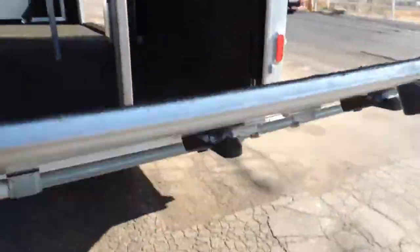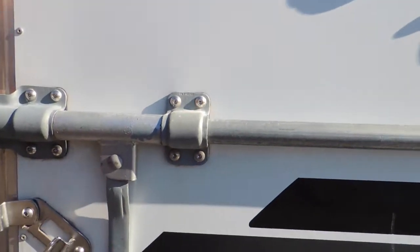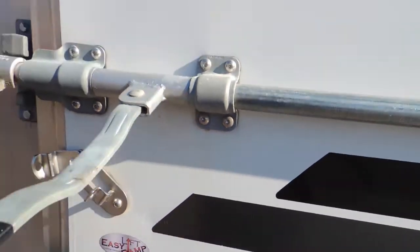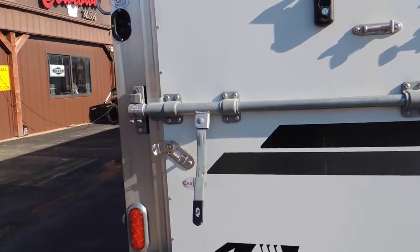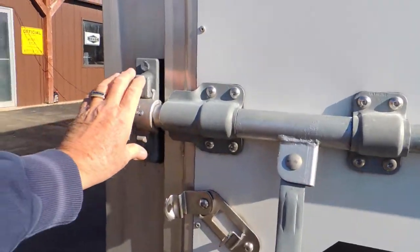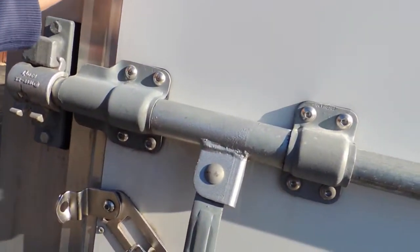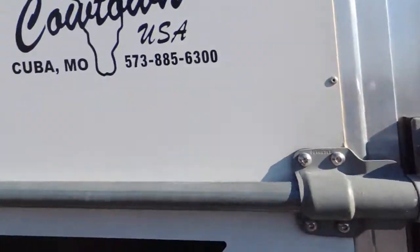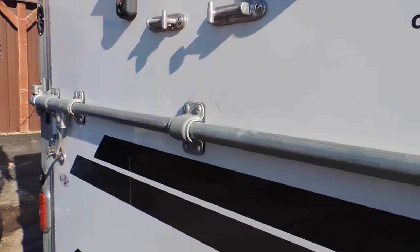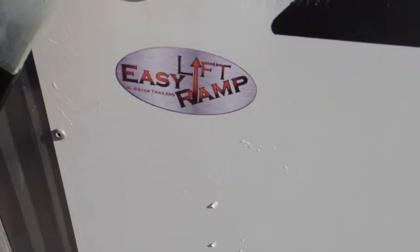It's also been upgraded with the easy lift ramp — I can lift it with one hand. That's an upgrade. This system on the back end is also upgraded; it's called an anti-racking system. Most of them just have a little lever here and a little lever there, but this locks it down completely. Easy lift ramp as well.